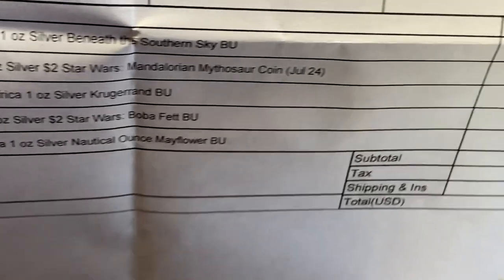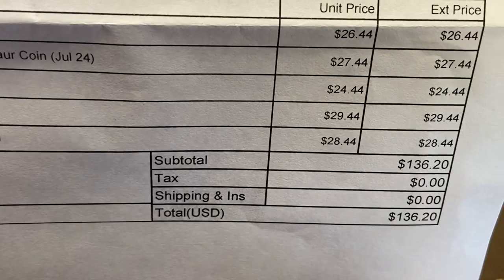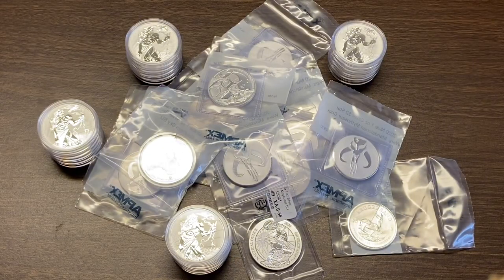I was okay with those prices because these are going into my collection, not my stack. To get free shipping from APMEX you need $299, so I'll need more fillers in the future. Truthfully, I don't order very much from online bullion dealers — this last week's shipments were the most I've ever ordered from any online bullion dealer.